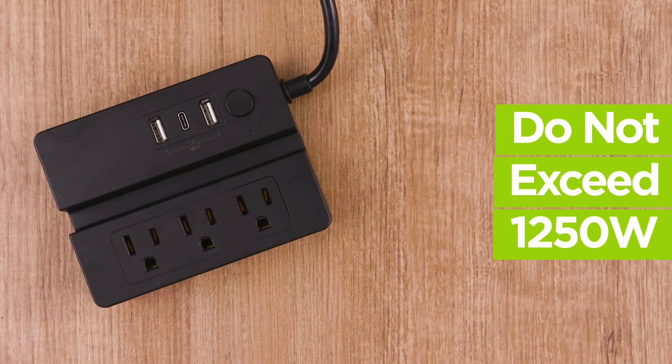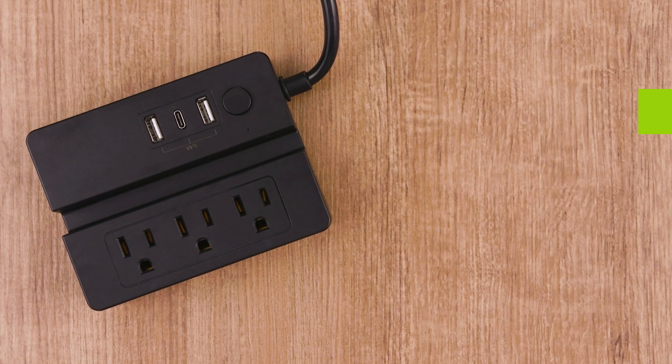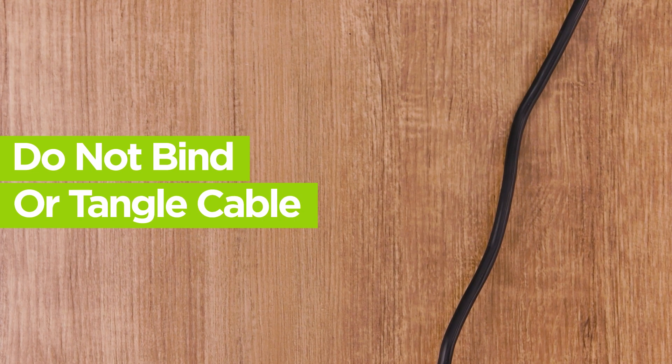Do not exceed the maximum output of this unit, which is 1250 watts. Only use in indoor and dry locations. To prevent overheating, do not bind or tangle the cable.